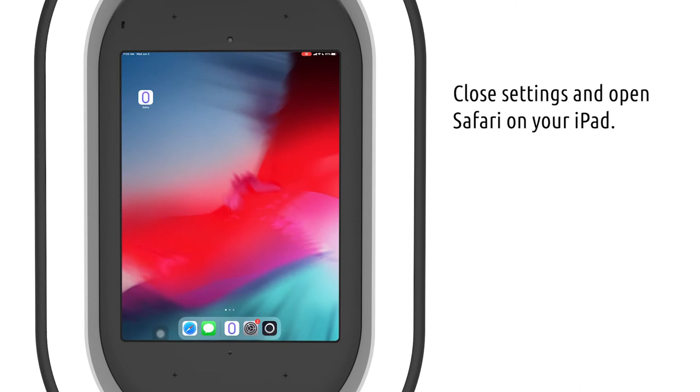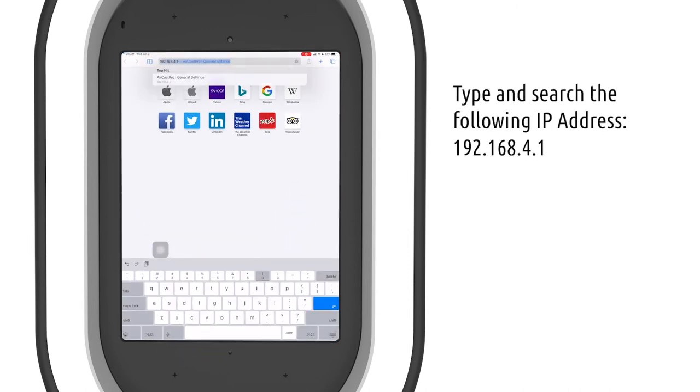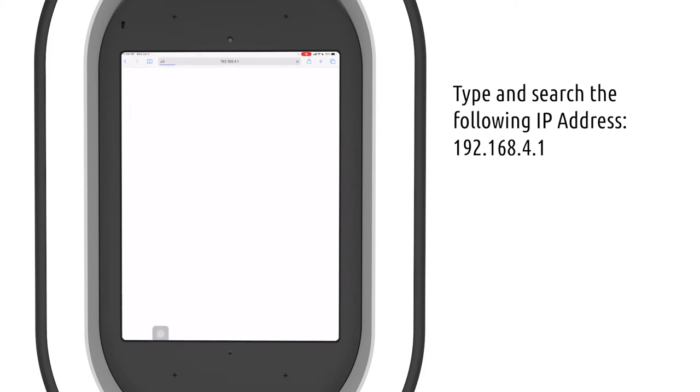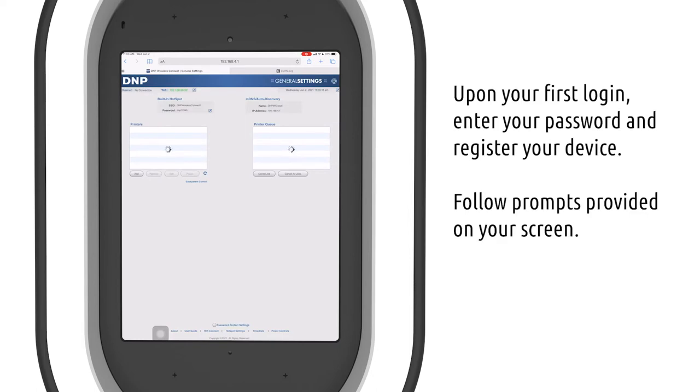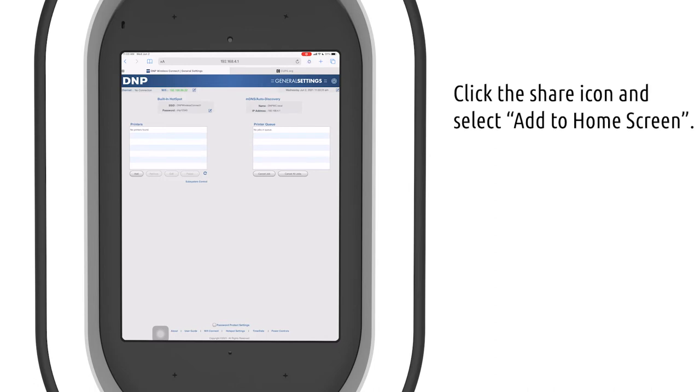Close your settings and navigate to Safari on your iPad. Type in the IP address 192.168.4.1. The first time you log in it will ask you to type in your password and to register your device — simply follow the prompts and hit OK when you're done. Pro tip: create a desktop shortcut so you don't need to remember this IP address every time. Simply click the share icon and hit 'Add to Home Screen.'